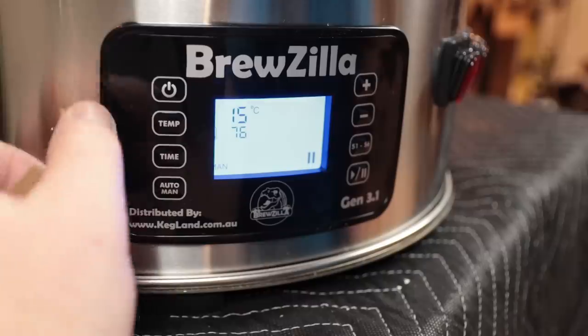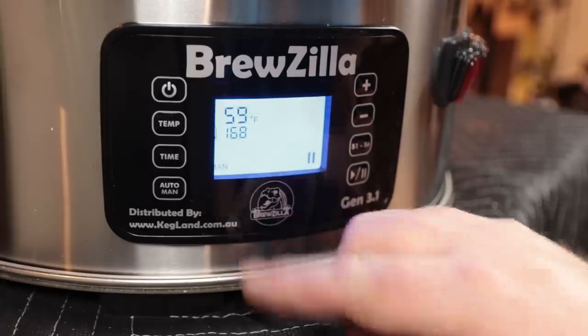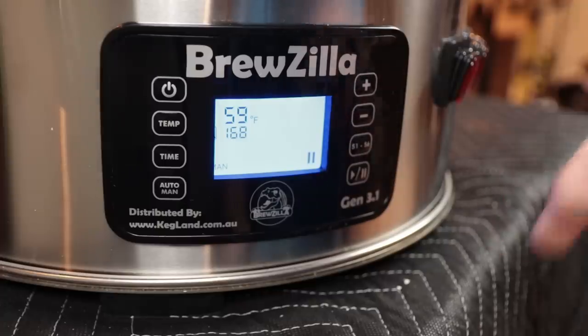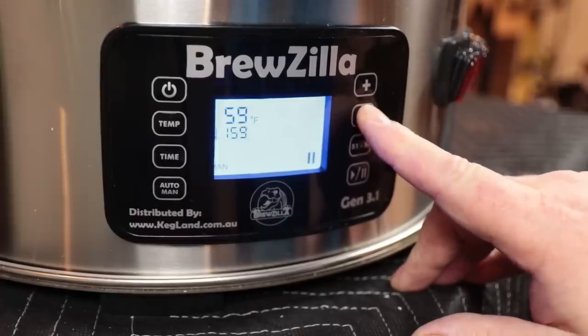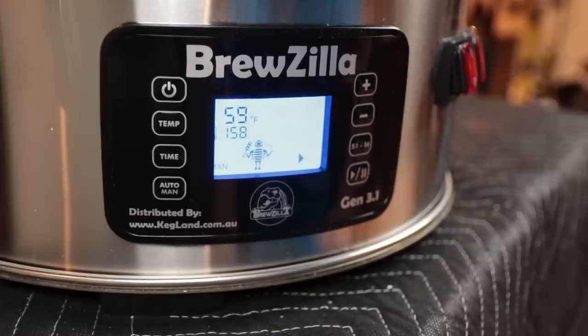Since I'm in the US, the first thing I did after powering on was hold the temp button to switch from Celsius to Fahrenheit. The water is currently 59°F with a set point of 168. I'm basing this heat-up test on a wheat beer I did recently using 8.25 gallons for a no-sparge batch. I'll lower the target to 158°F, hit play, and turn on all three elements — the 500, 1000, and 2000 watts. The malt pipe and false bottom are in to simulate a real brew day.